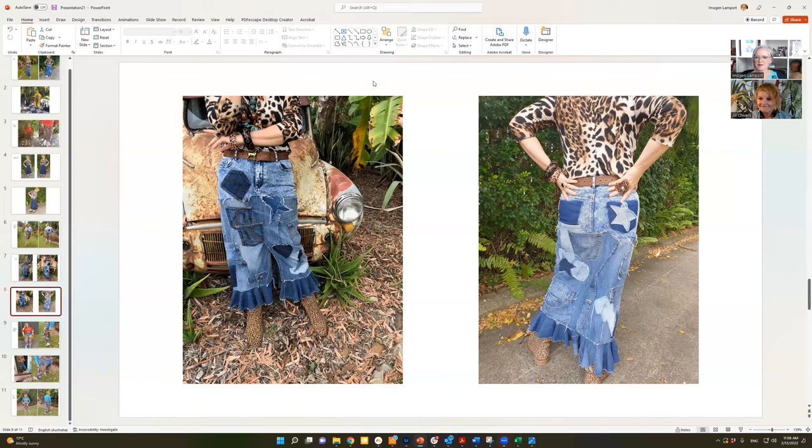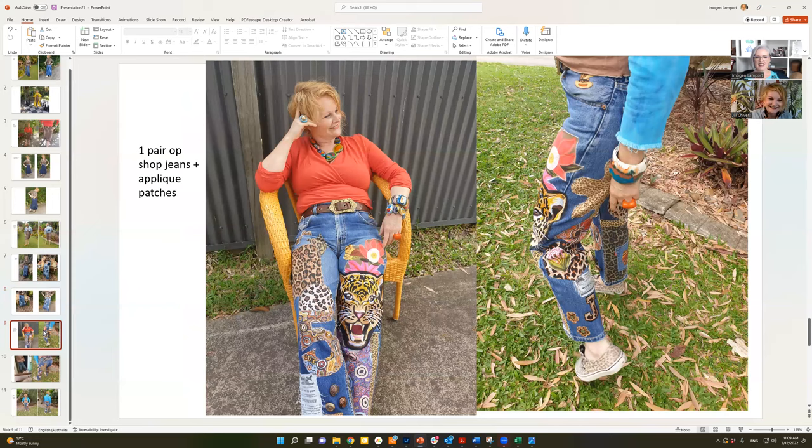The skirt was done mostly on the machine, though I had to be very careful not to sew the front to the back. I used denim-coloured thread throughout so I didn't need to keep changing it, and I left out the orange and yellow top-stitching that's typical on jeans. I'm very happy with my therapy skirt.